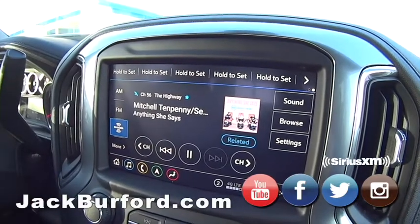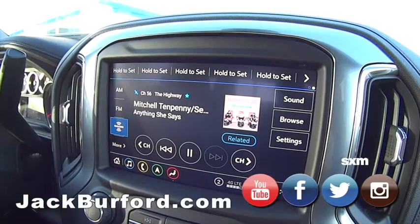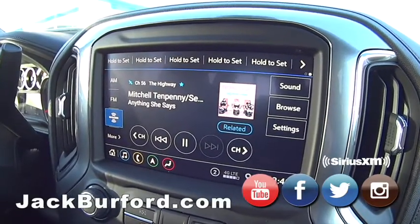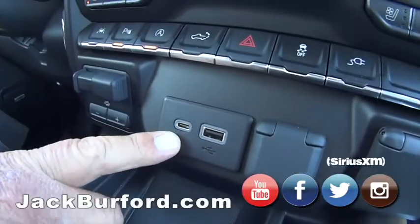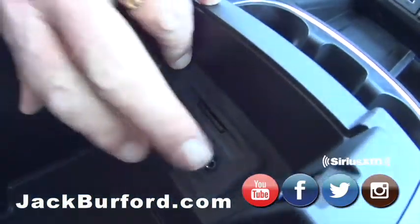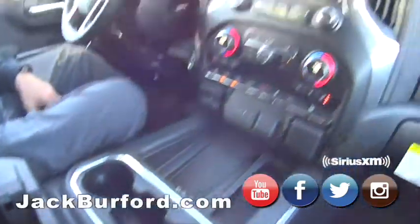So AM, FM, XM — and then people that download music to their phone can certainly Bluetooth it and stream audio from your phone with most phones. And then down here we do have USB, USB-C inside the box. We just talked about it a little earlier. Two more auxiliary audio inputs there, and an SD card reader where you can download music.